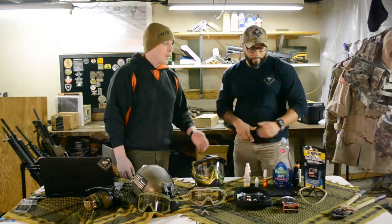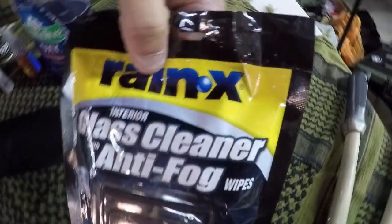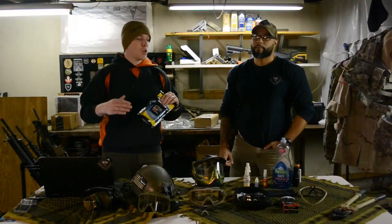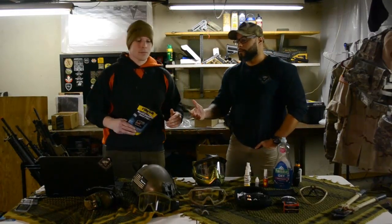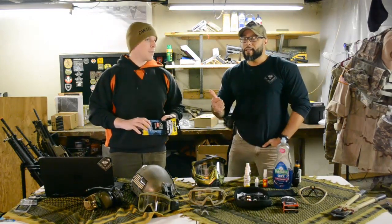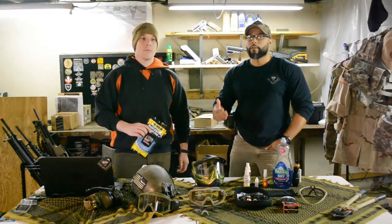Speaking of microfiber cloths, they do make anti-fog wipes. You can use Rain-X — it's going to have a bit of a strong odor, but you can pick these up. A couple of companies make them designed specifically for goggles, and if you pick those up, you won't have that odor. It's just like any other Rain-X product you use on your car — it just prevents the fogging and the ability for moisture to build up on the lens. Rain-X is not only cheap but it's everywhere, unlike Oakley's version which may be a little more pricey than the $2 Rain-X you pick up at an AutoZone.